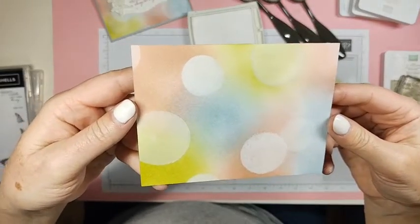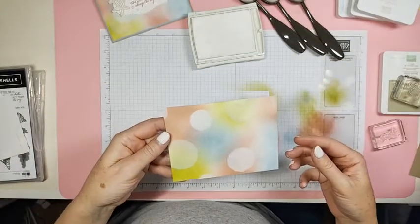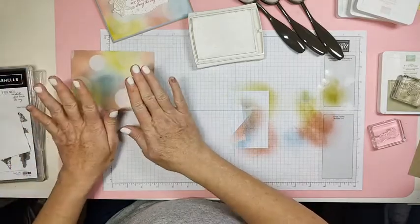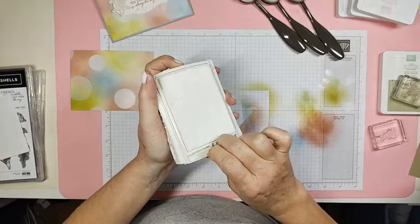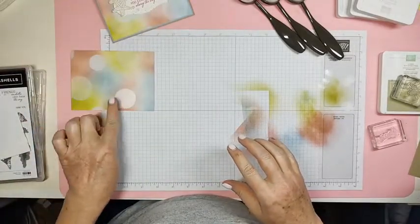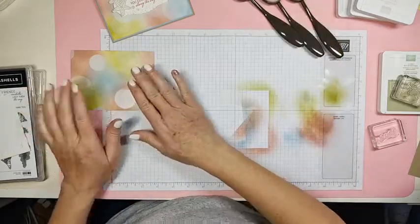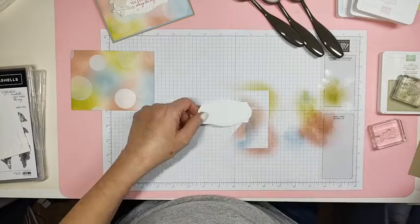There are my bokeh dots — it's a fun technique. I'm going to lay this over here for a minute and cover up the white sticky craft ink. The white dots are not dry, so leave them be for a minute — or 12, or as long as you can.